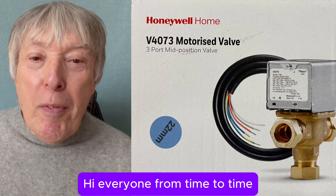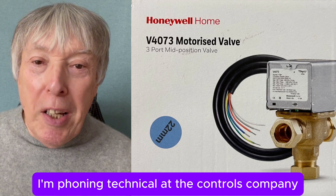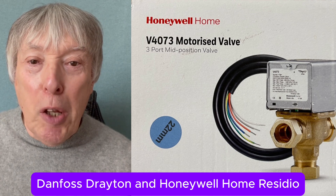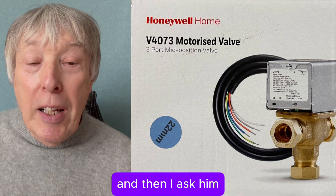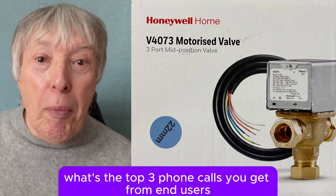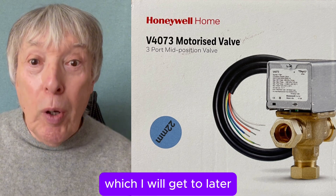Hi everyone. From time to time I phone the technical departments at the controls companies Danfoss, Drayton, and Honeywell Home Resideo, and I ask them what are the top three phone calls they get from end users, which I will get to later.